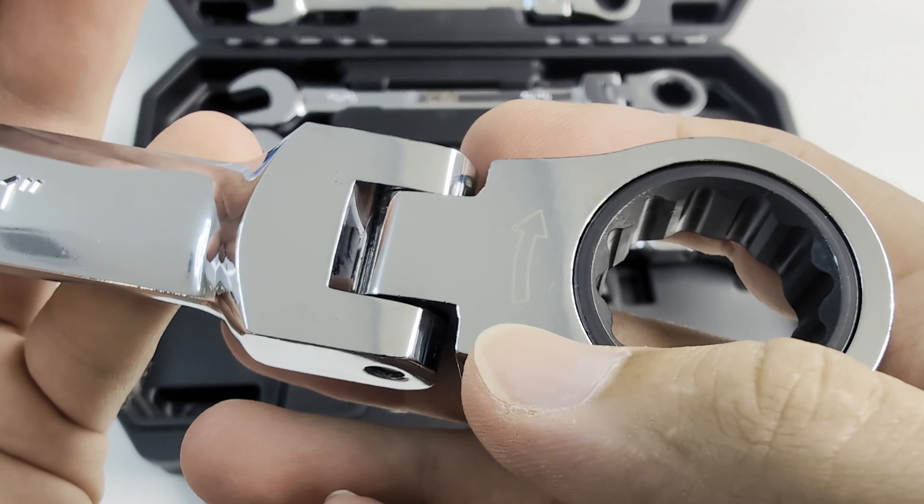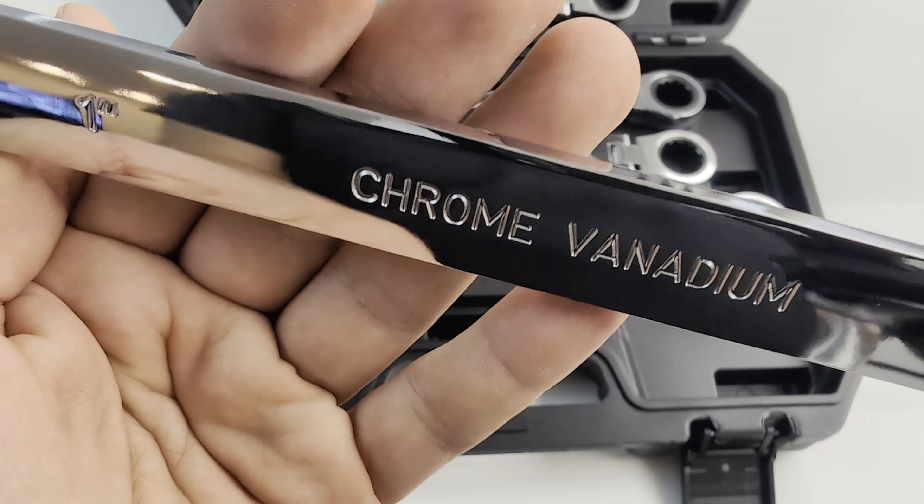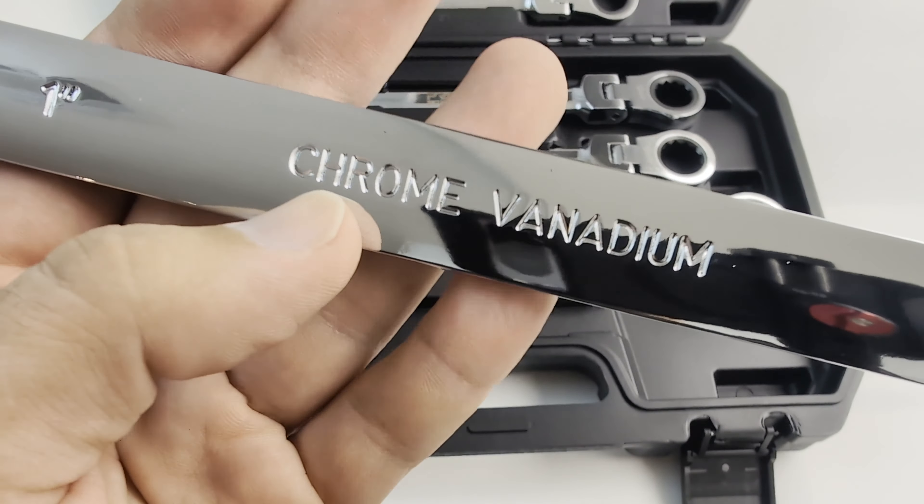On the back of the wrench you can see the words 'chrome vanadium' proudly etched in, since these wrenches are made with this strong metal alloy.